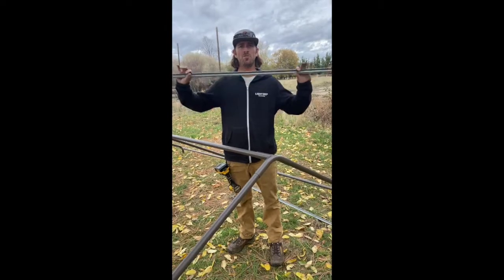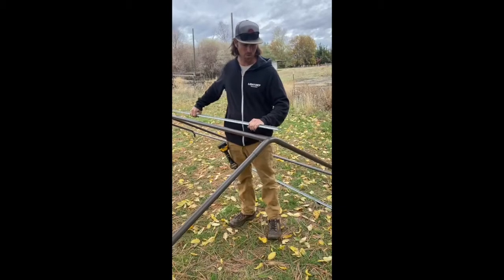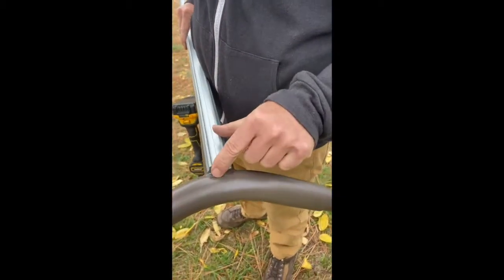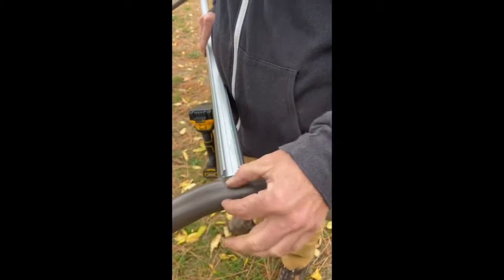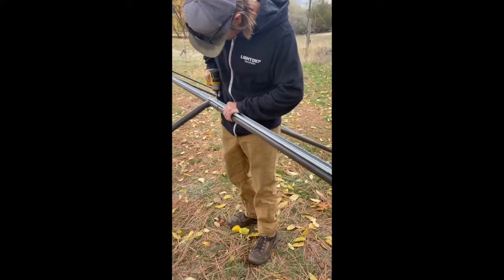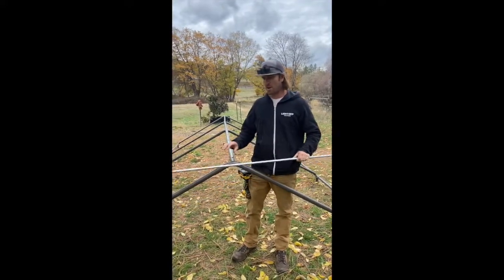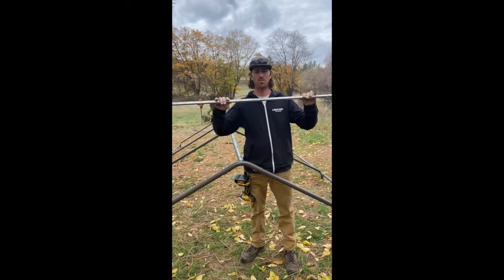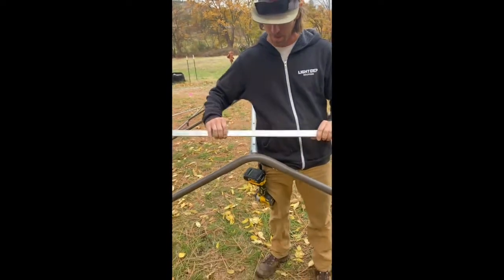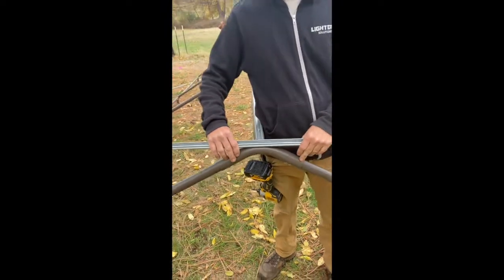Next up, we'll be using our channel and installing it along the ridge line of our carport. We'll start at the ridge just to the inside to leave enough room for your other channel to go down the sides. While you still have your roof on the ground, take another piece of channel, mark it into the center, and line it up into the peak of the carport frame.